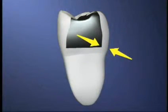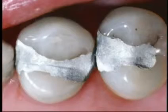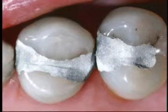When a worn-out filling is fairly small, like this one, you could safely replace it with another silver filling. However, it will eventually wear out and have to be replaced again.